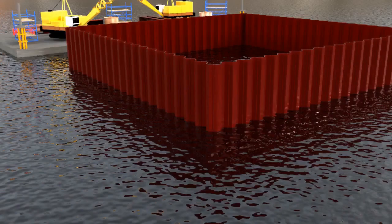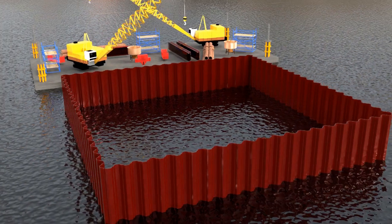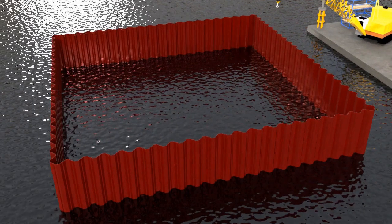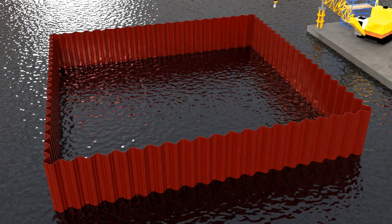If the required depth is more, up to 6 meters, then long steel sheets are used and pushed inside the soil until they reach the hard strata. This prevents water seepage and is also useful when there is less area available for cofferdam construction, such as in the case of bridge piers or when there is an existing structure in the nearby area.